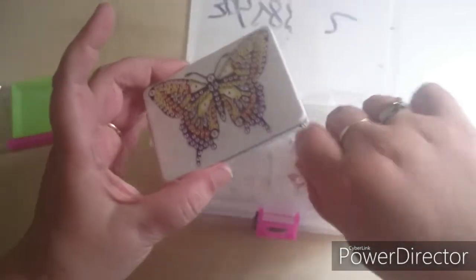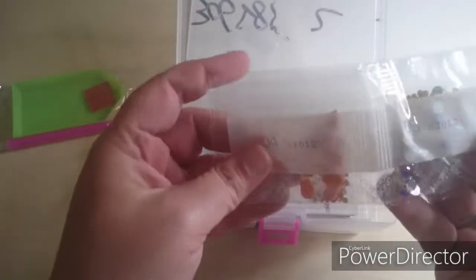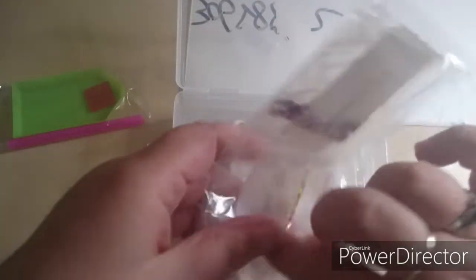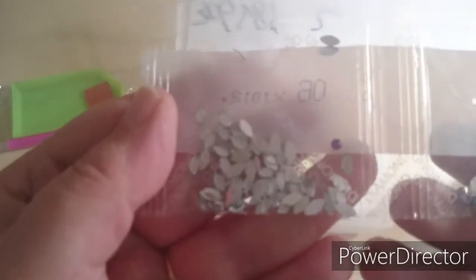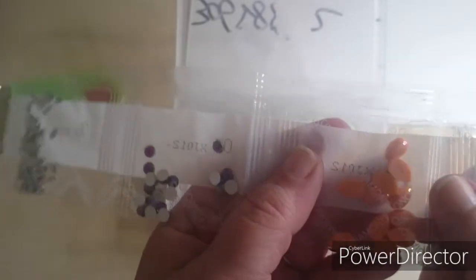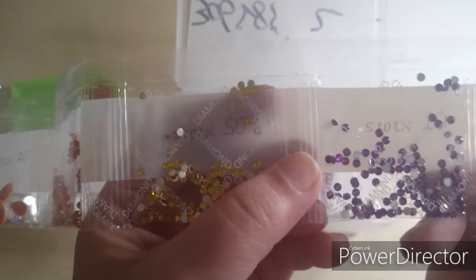Let's check the diamonds for this one. This one is also plastic - they really love to use a lot of plastic. We have these white, clear ones. We have some purple ones, some orange teardrops, orange rhinestone, yellow rhinestone, and purple rhinestone.